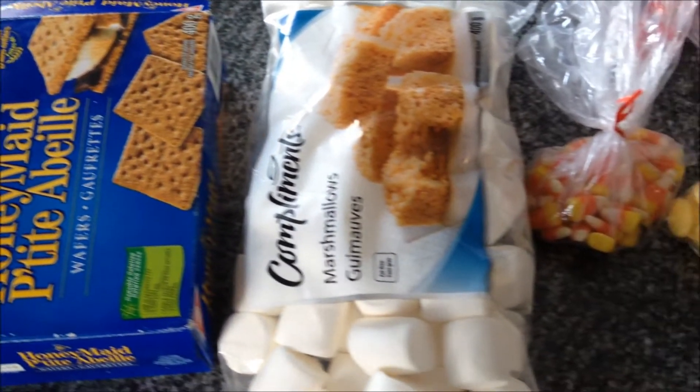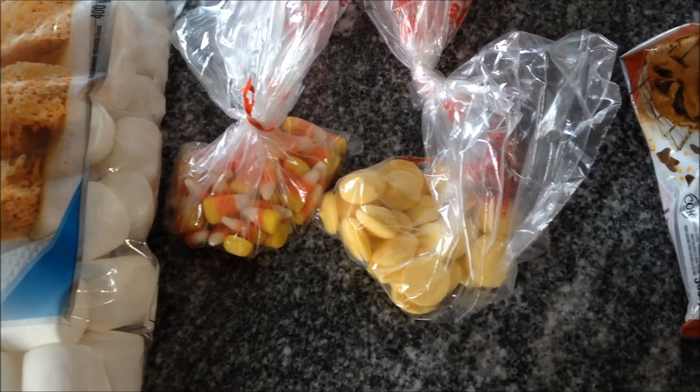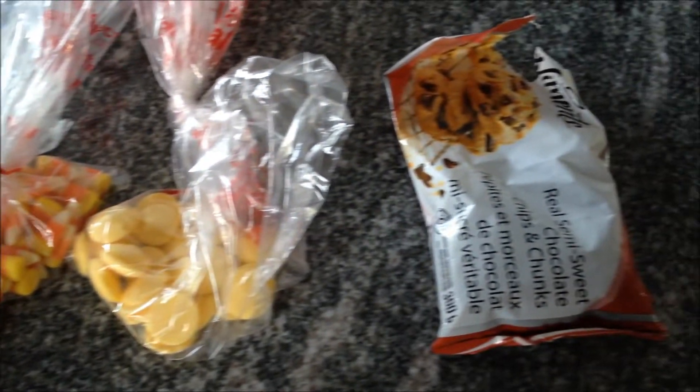So you need graham crackers, large marshmallows, candy corn, yellow chocolate melts, and chocolate chips.